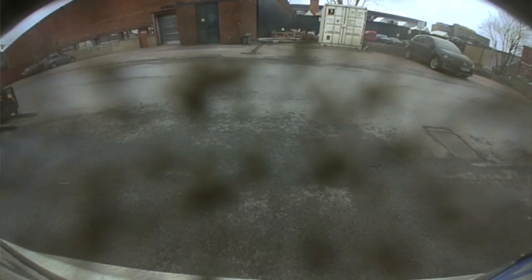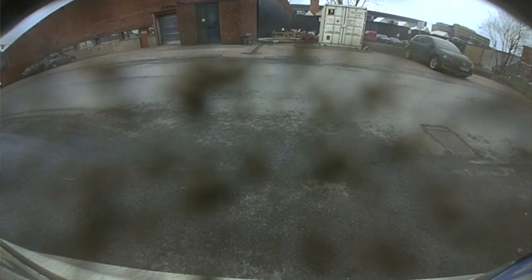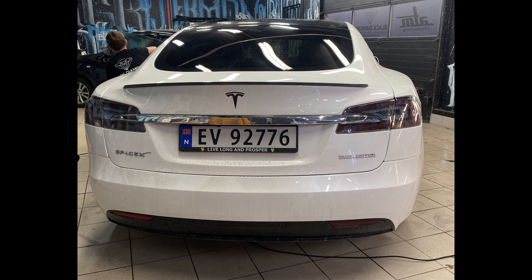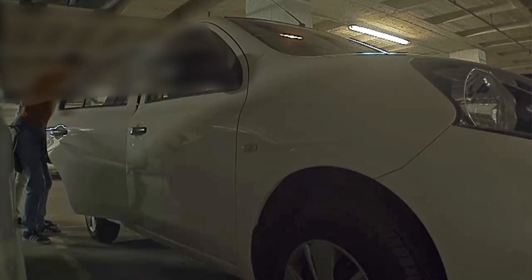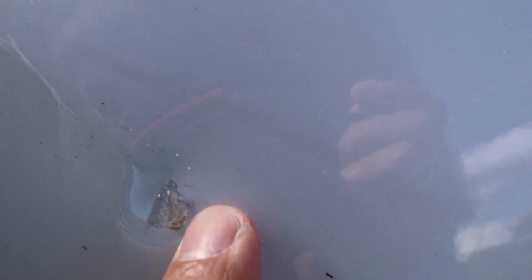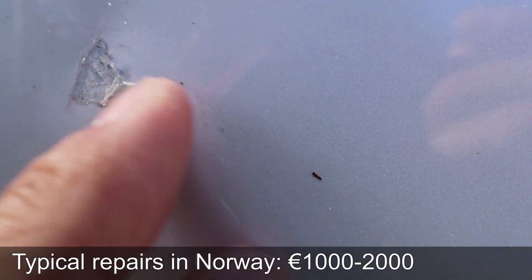Now let's look at cost of repair. My good friend Pavel had a hit-and-run — a forklift operator using his phone ran into his car. The bumper repair cost 1,100 euros. Pavel also has PPF — paint protection film — which costs even more, but we won't count that since most people don't have it. As for me, someone also damaged my car while it was parked. I had sentry mode running. I got a special price of 500 euros, but a typical repair would have been over 1,000 euros. So typical repairs will cost between 1,000 and 2,000 euros.